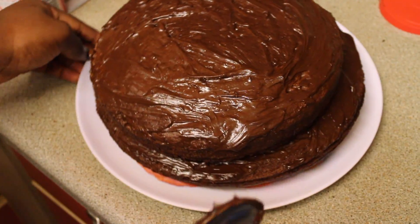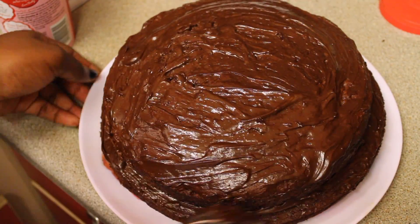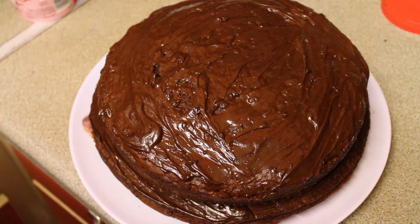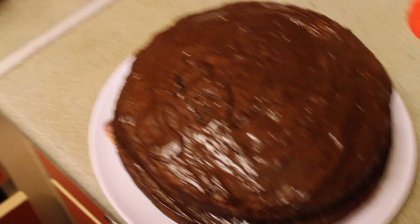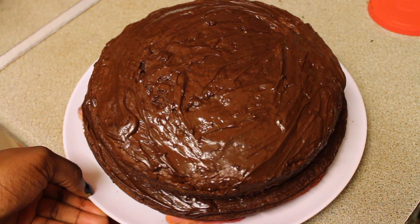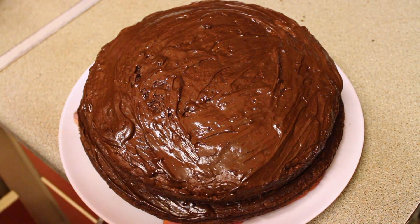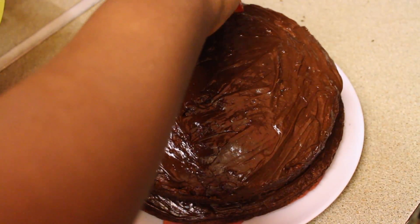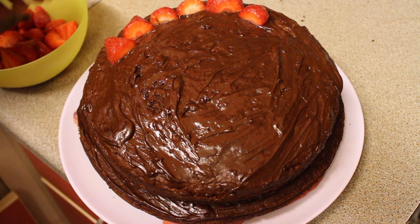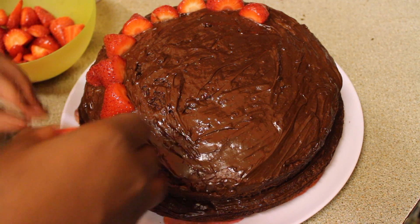I can see it's not quite in the middle so I'll push it a bit. Just go to the side and spread it. The top tier wasn't as cool as the bottom because it was taking forever — I didn't realize how long it takes to cool — so I just put it on. Now I'm gonna put some strawberries on it. I'm putting my strawberries from the freezer on top. Definitely get strawberries if you're making this cake.